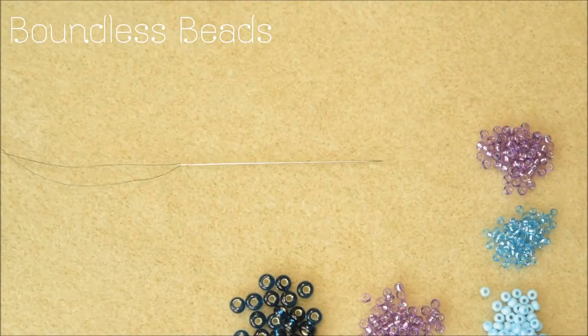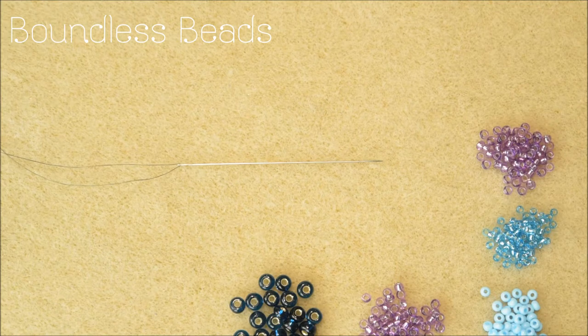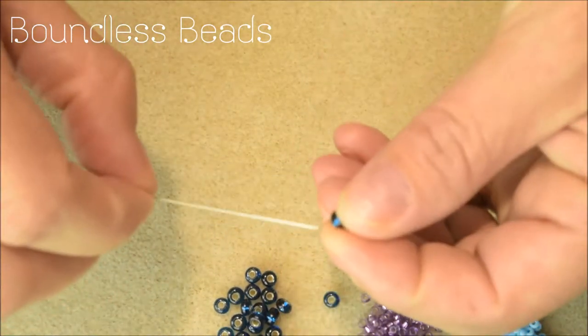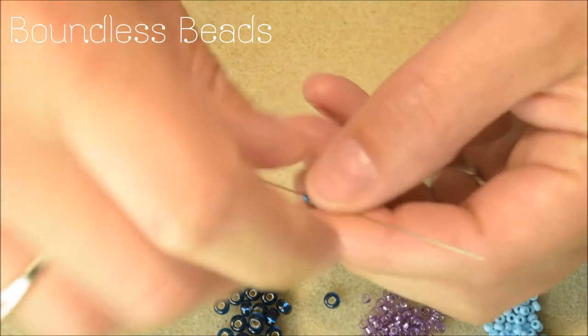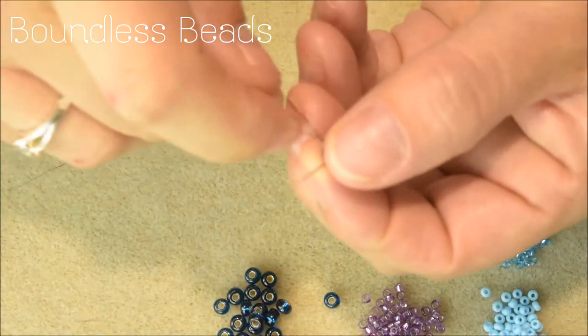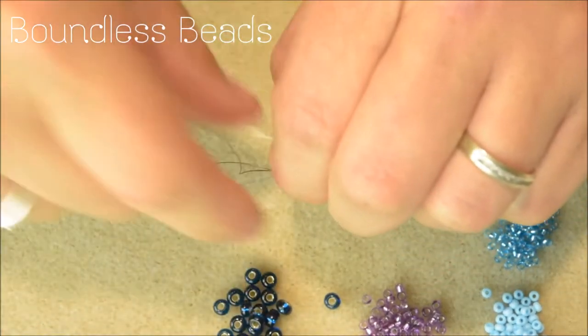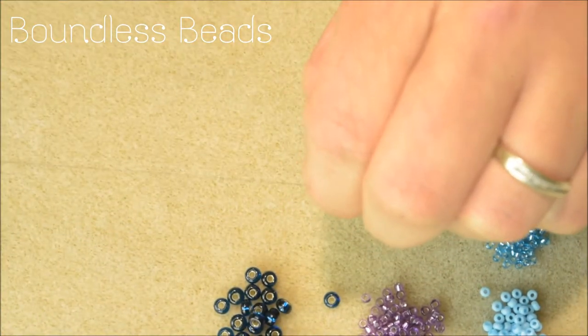To start, pick up a stopper bead which will be placed onto the 15 to 20 cm mark of your thread. You can use any size stopper bead, as this is not part of the design and is solely used to keep the beads in place.